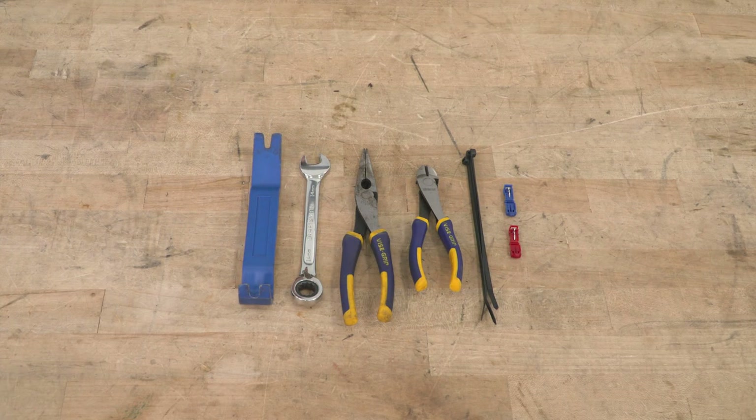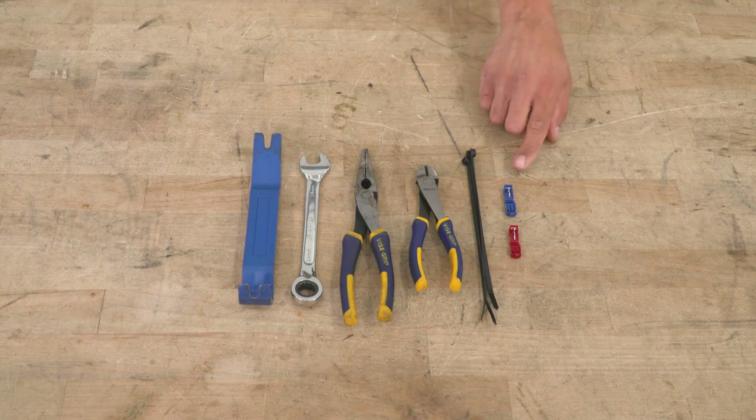The tools you're gonna need for this installation include a trim removal tool, 14-millimeter wrench, needle-nose pliers, diagonal cutters, zip ties, and scotch lock connectors. Today we have a set of grille lights we're going to install in the Gladiator, and I'm going to show you how to do it step by step.